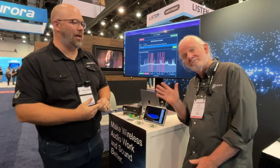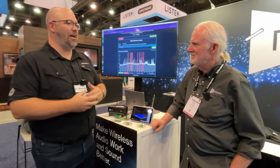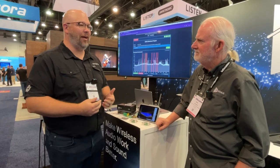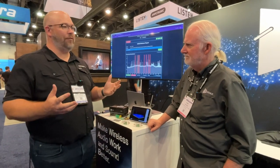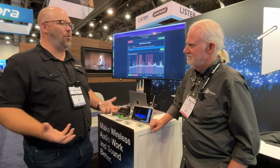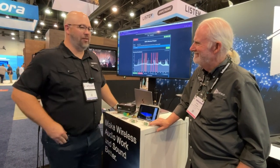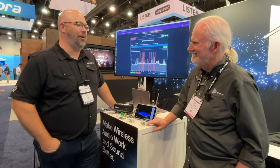We're here talking with our friend Don Boomer from RF Venue. RF's fun. We were just talking about a church we work with where during the week we can do all the RF coordination we want and it's all perfect. But then all of a sudden on Sunday, things get weird and nobody can figure out why. There's got to be a solution to figure out what is happening with RF.